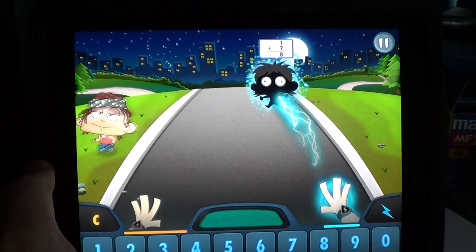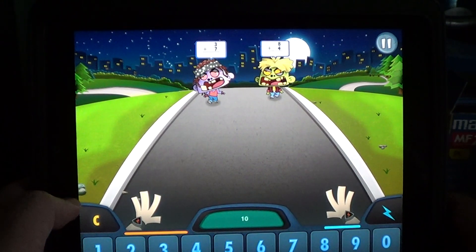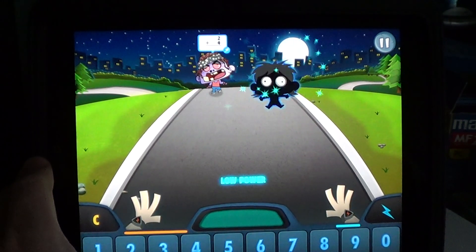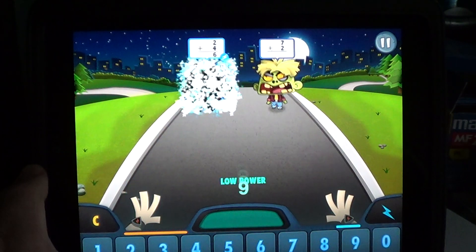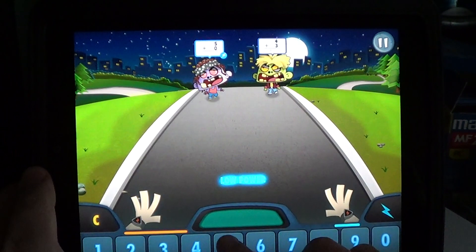It's a very well thought-out game to have children have lots of fun. As you advance, the levels get more and more difficult and the zombies walk faster and faster. Basically, I think this is a great way to learn math.